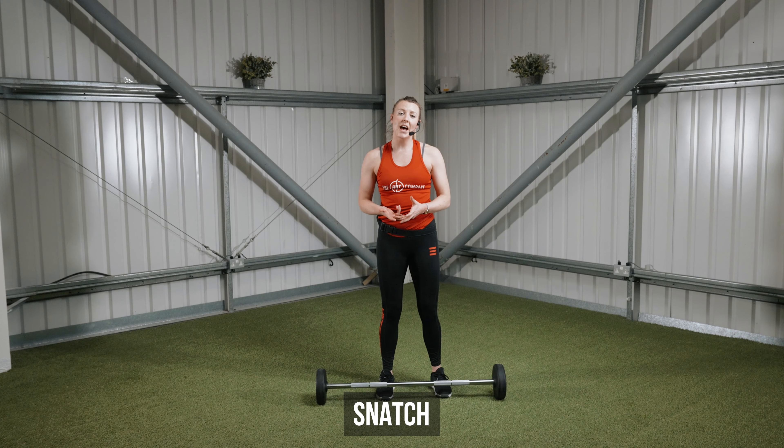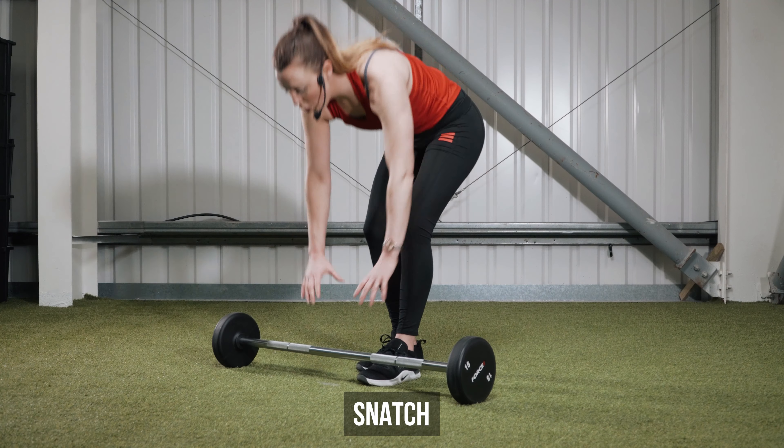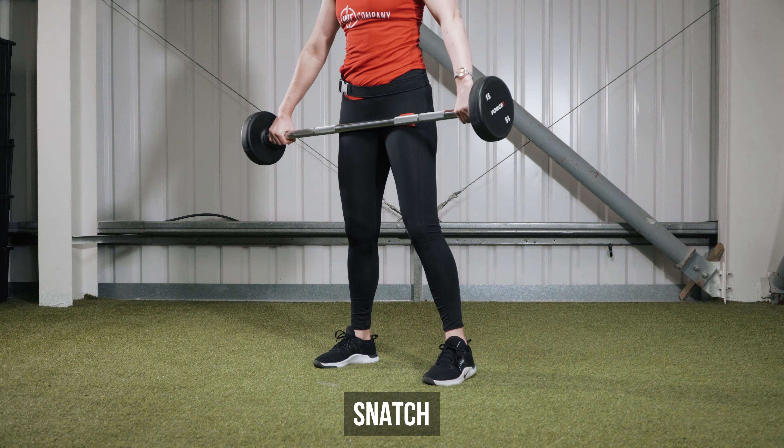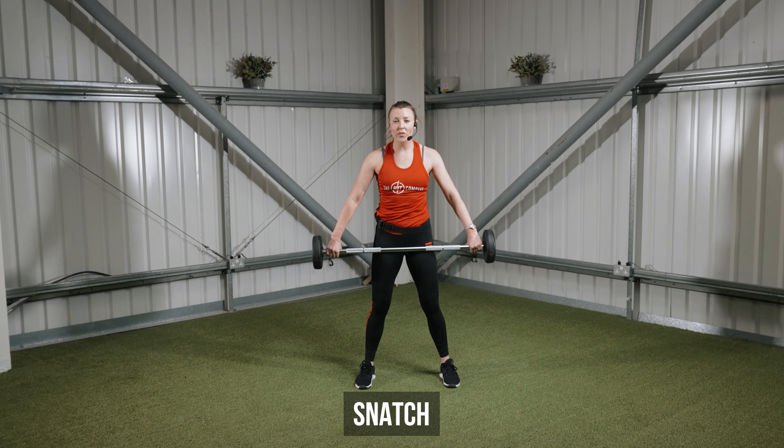Snatch. For this exercise you want a nice wide grip on your bar in an overhand. You need to sink a little into those hips to get your set position, and then you simply pull that bar right up overhead in one smooth movement.